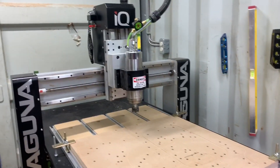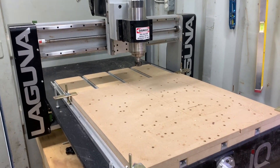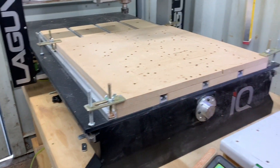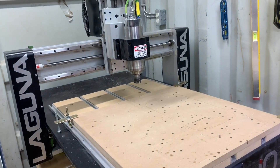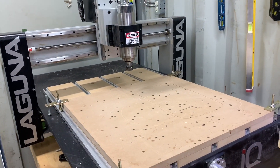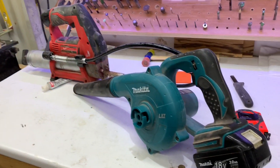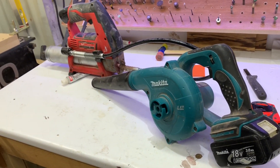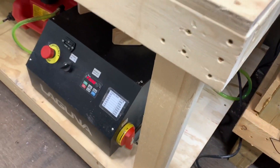I've got my Laguna IQ here and I'm going to go over how I maintain this piece of equipment. There's not a lot we can do on this — pretty much everything is sealed. I've got this Makita blower, it's a very handy little piece of equipment. I use it to blow out the console down here and also clean up everything.